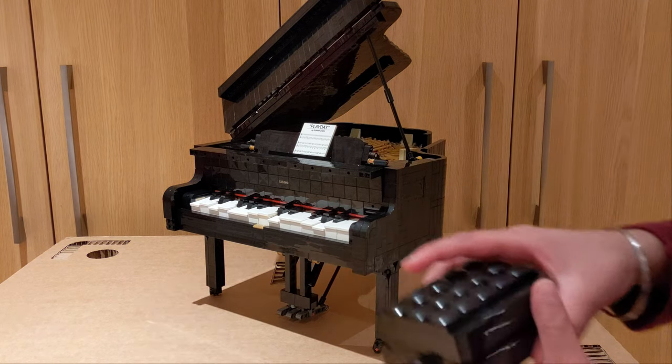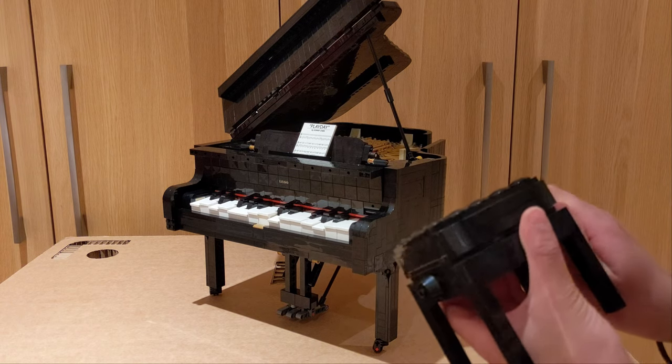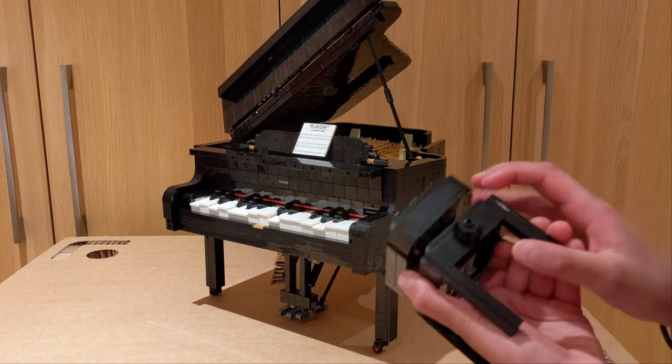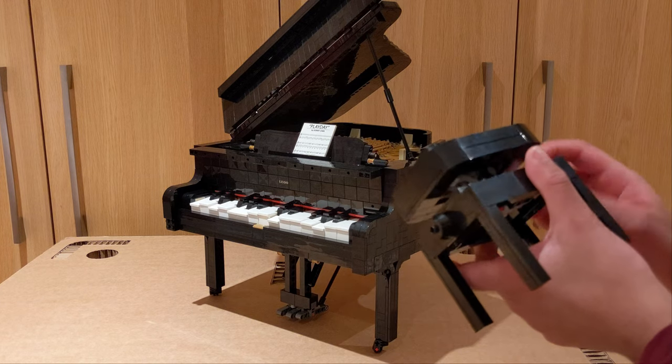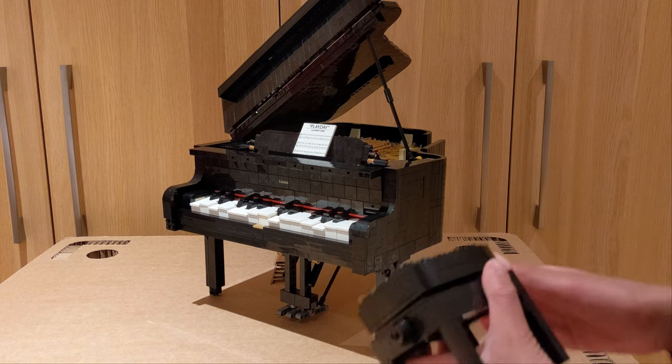A good thing that works about this set is the stool. The stool is actually really nice because just turning this knob here makes the stool go up and down, so at least that works.